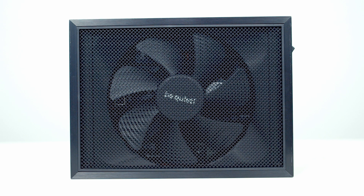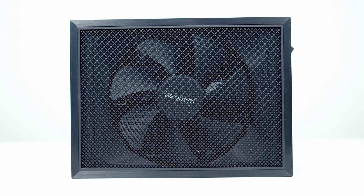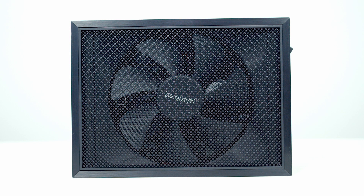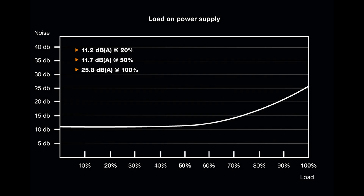As you'd expect with a Silent Wings fan, it's incredibly quiet, and BeQuiet say this will be virtually inaudible under ordinary loads. They do have the data to back this up: with the fan spinning at 20%, the noise levels are 11.2 decibels; at 50%, the noise levels are 11.7 decibels; and running at full speed it reaches a maximum noise level of 25.8 decibels, which is incredibly quiet.